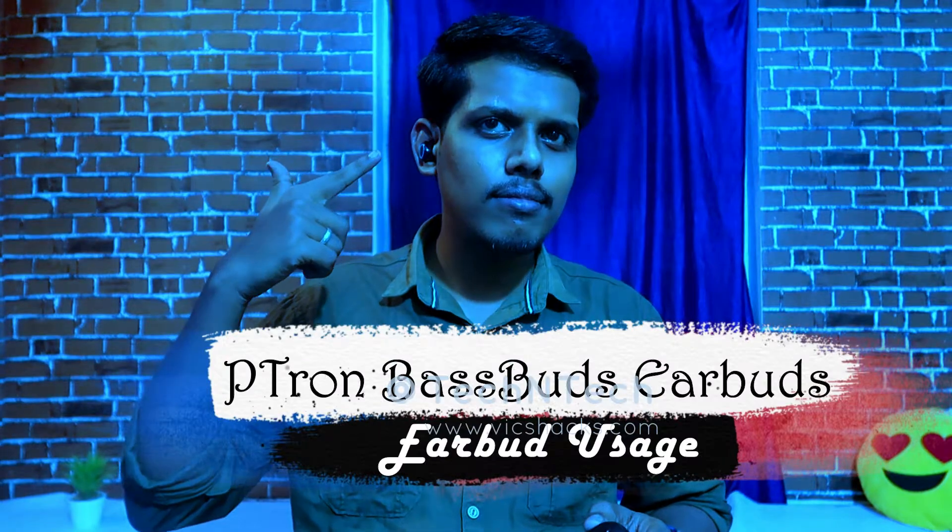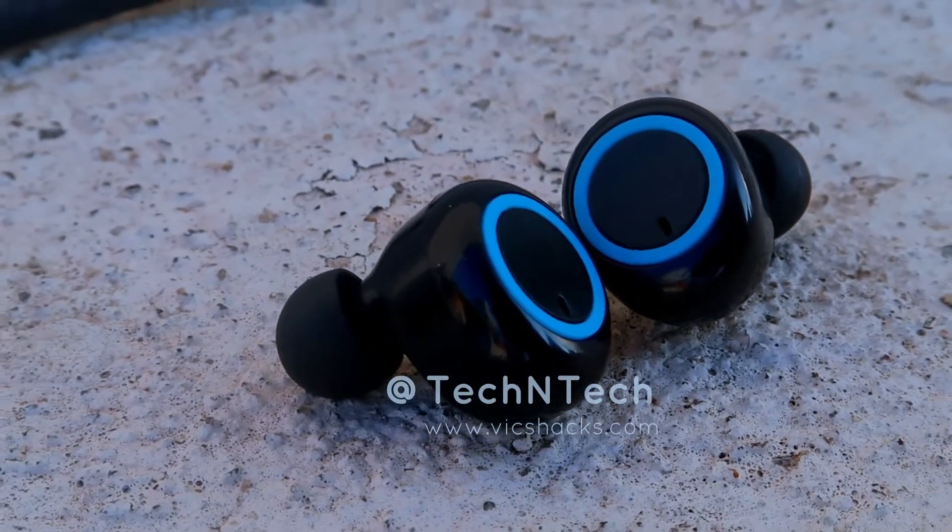This earbud has a few functions: you can play, pause, and activate Google Assistant. To play or pause music, tap on either earbud once. To switch to the next song, double tap. To switch to the previous song, tap three times. To activate Google Assistant, press and hold either earbud for two seconds. During calls, single tap on either earbud to answer, single tap to disconnect, and double tap to reject an incoming call.